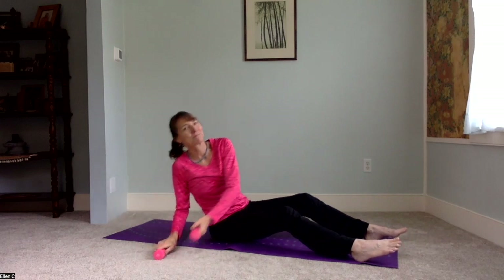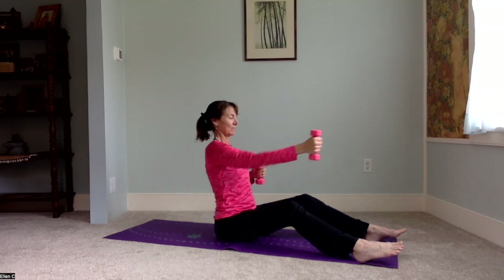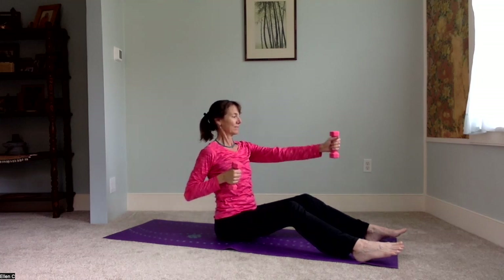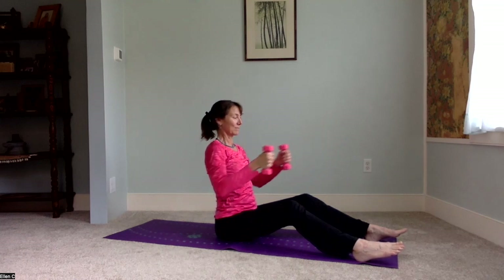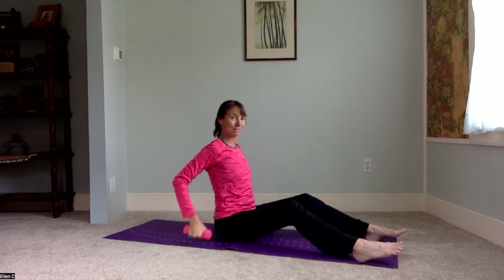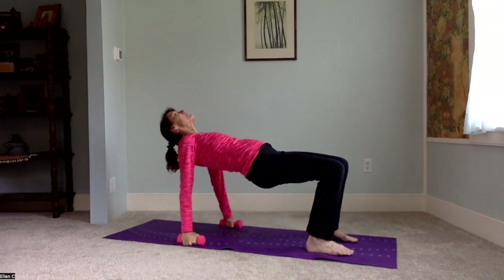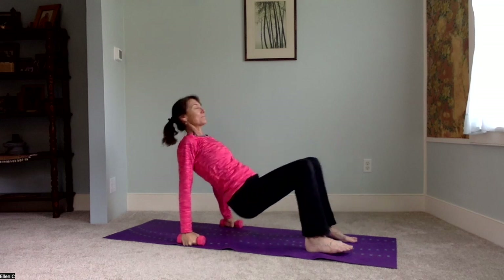We're going to get to the hand weights. Relax the shoulders, extend the arms, and then pull back. One arm at a time is a good way to start. You want to feel like you're squeezing the shoulder blades together. If it's okay to do two arms at the same time, extend and contract. And then a little upward table — I like to keep the hand weights in my hands.